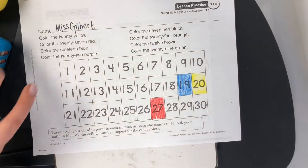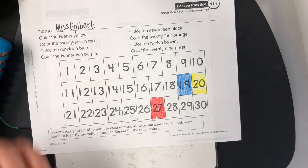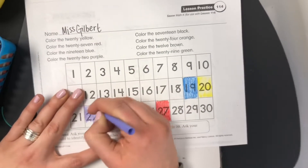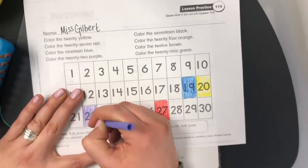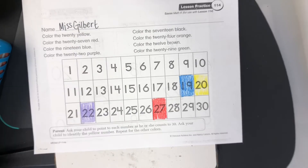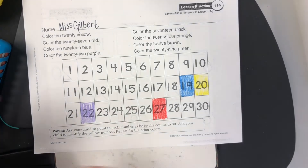Color the number 22 purple. You can always push pause if I'm going too fast. Color the 17 black. 17 black.